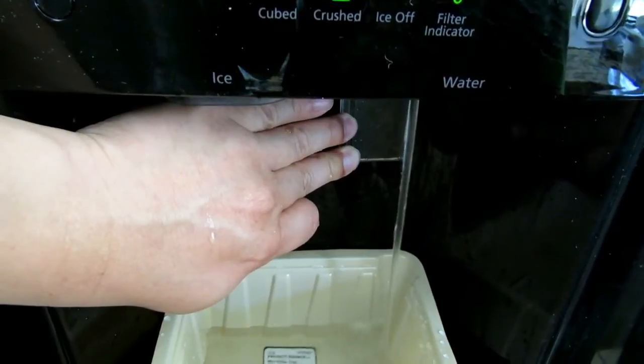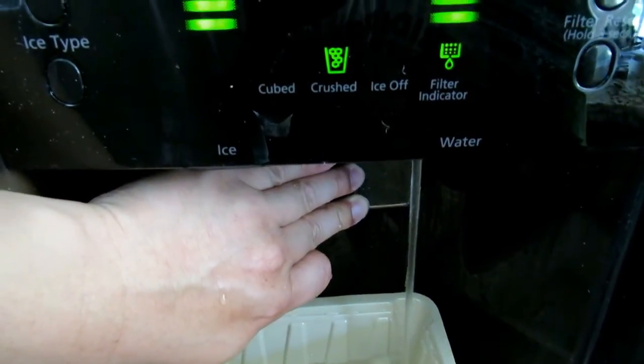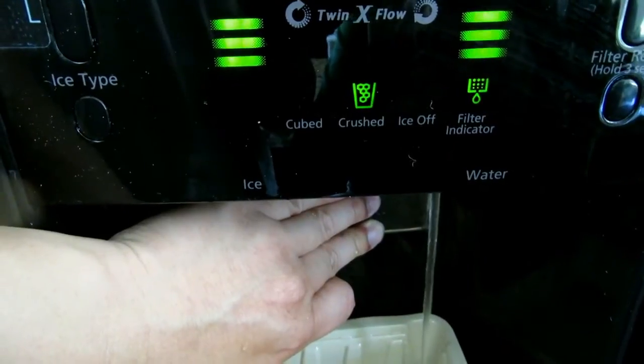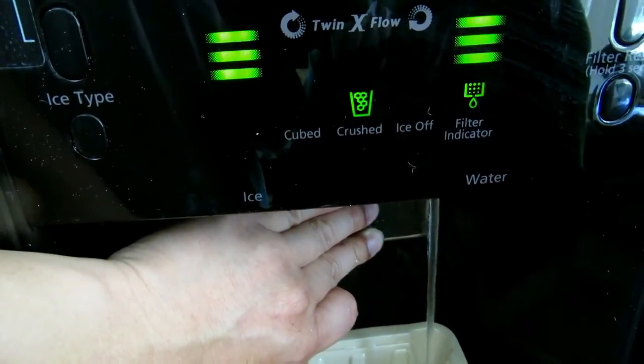I think we're good. All the air should be flushed out of the system now. That's all it takes to change the water filter in a Samsung fridge — very simple, very easy, very fast. Thanks for joining me today. Hope you liked the video surprise of the day. Thumbs up please, and see you next time. Bye!